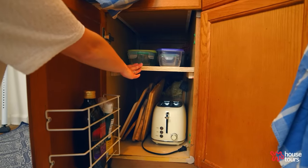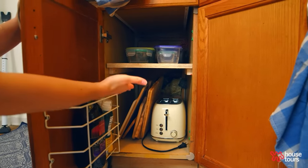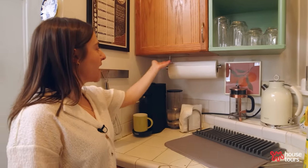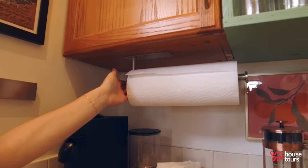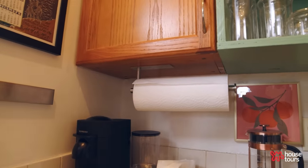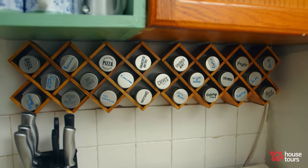This is another shelf that I added into this cabinet, which helps break up the storage in here. To maximize even more countertop space I bought this peel and stick paper towel holder from Amazon — it's very heavy duty and fits perfectly under my cabinet. These are actually two spice racks displayed as one.